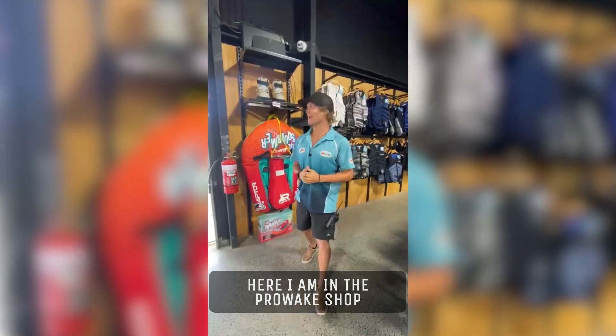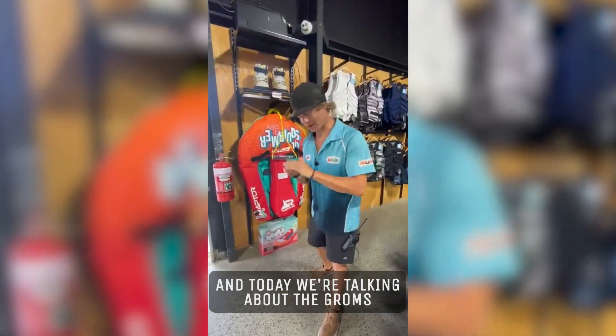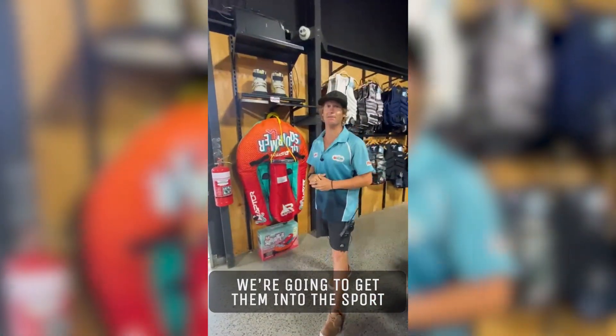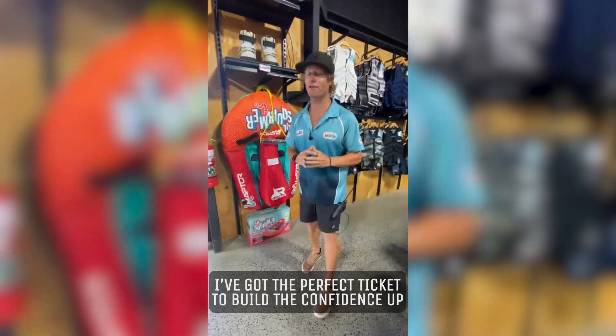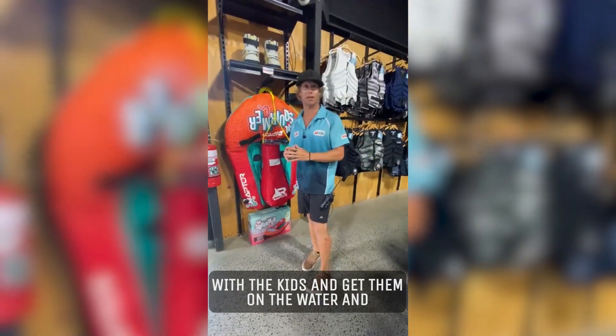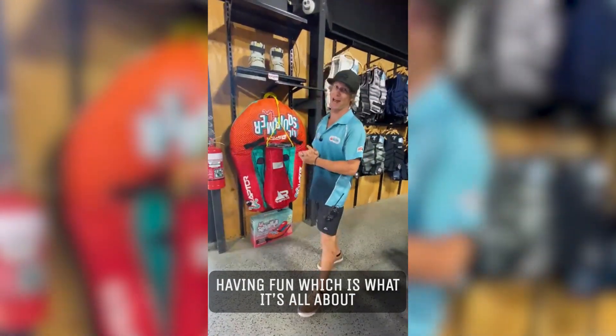Tech Talk Fridays — here I am in the ProWake shop and today we're talking about the Groms. We're going to get them into the sport, and I know I started when I was four. I've got the perfect ticket to build the confidence up with the kids, get them on the water and having fun, which is what it's all about.